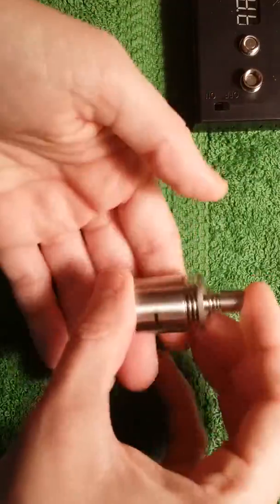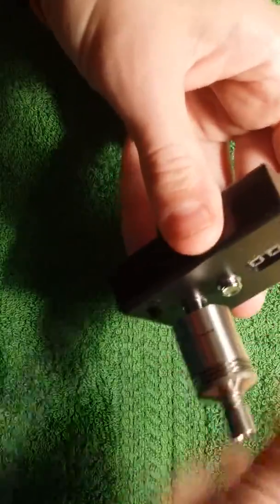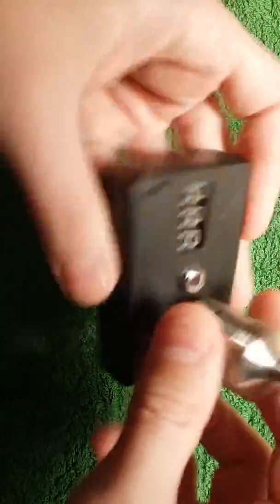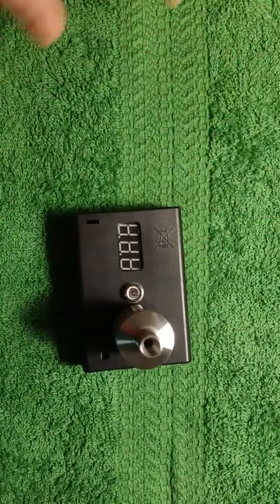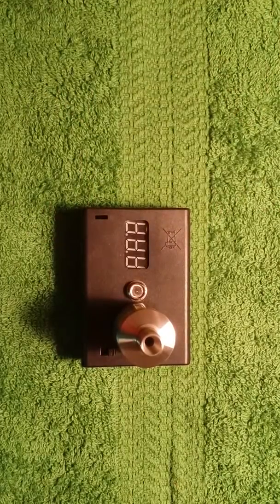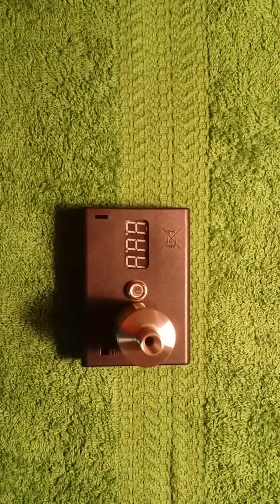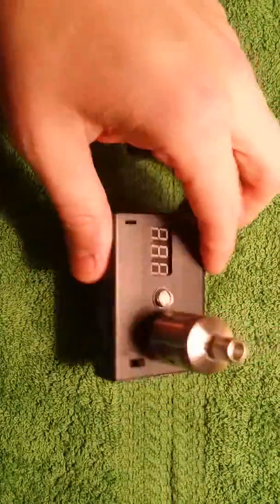Here's the RDA itself. I'm going to throw it on this old meter real quick. I did not take my previous build out of here for a couple of reasons: one, because I'm really enjoying the build, and two, I don't have any 22 gauge wire left — or any wire at all for that matter. So I'm only running this and another RDA right now as my only two builds. I have to order some more wire.